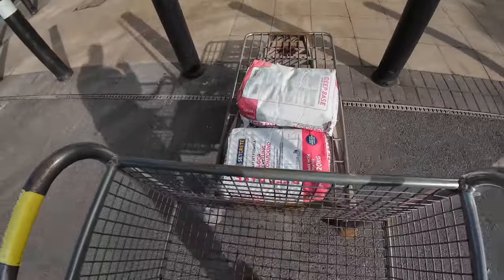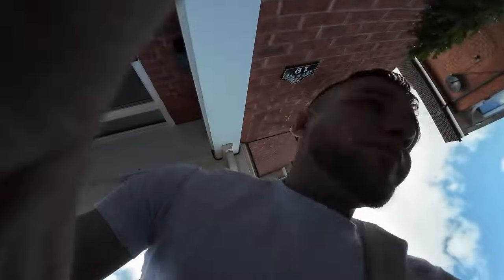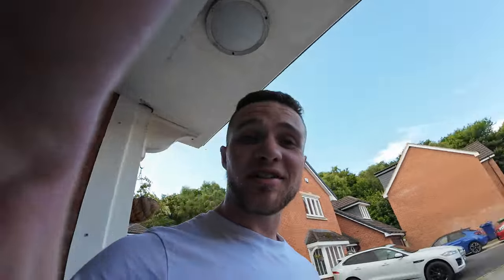Right, so we've got our self-leveling compound — I've never used this particular one before, but it's a deep fill so we've got a little bit extra with that. We're not going to be filling that deep, but I thought, sod it, we'll get a slightly stronger one just in case. We've got three bags; I think we'll only need two. We're going to get these bags loaded in the van, get this quote done, and I'll see you guys when we get to the floor.